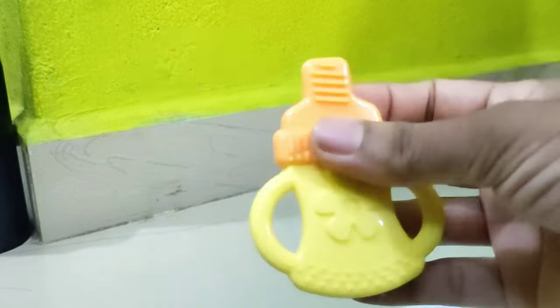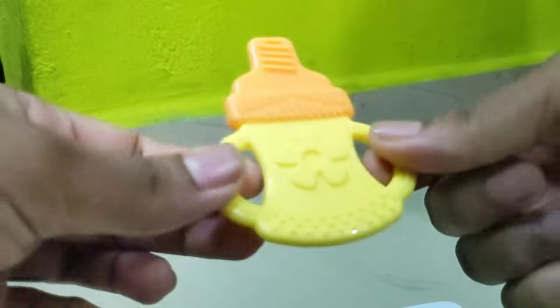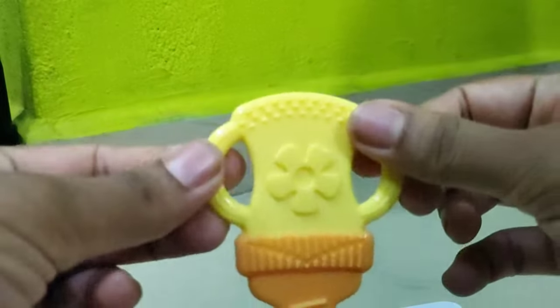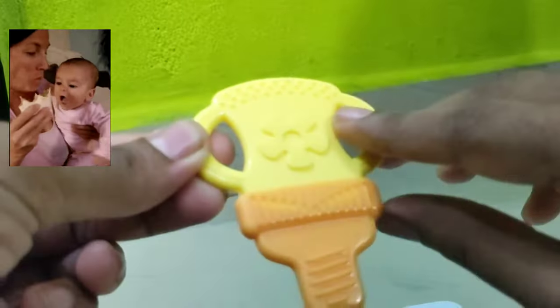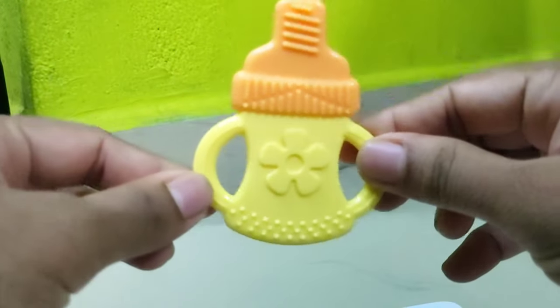There are dots on the bottom. There are two handles. You will have a handle like this. So, this is the best.